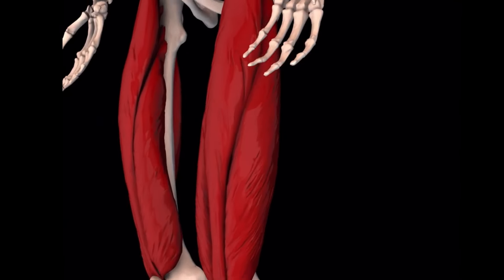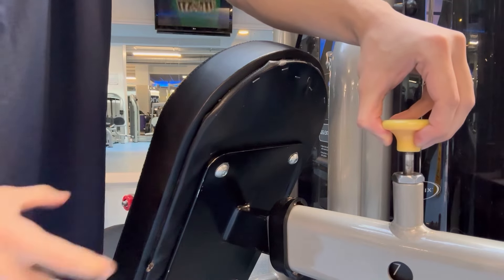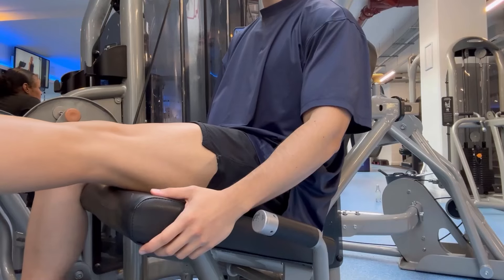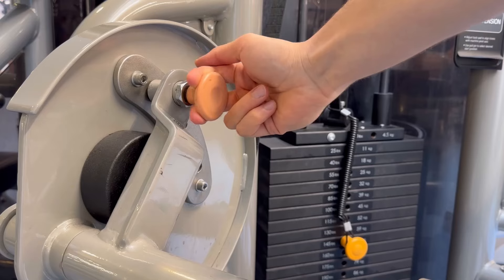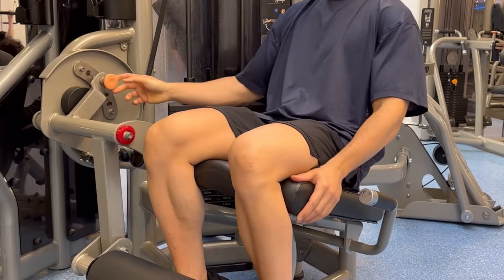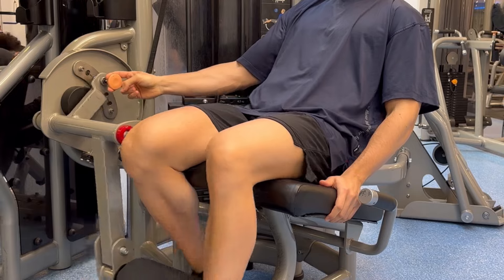The main muscle group targeted is the quadriceps. First thing to do here is to adjust the position of the back support so that the end of the seat is just under your knees. You also want to adjust the position of the shin pad so that you are able to get a full stretch in your quads when you have your feet under the pad.